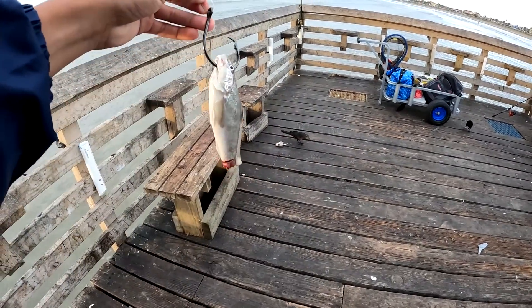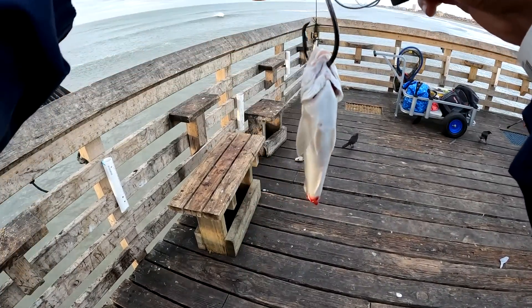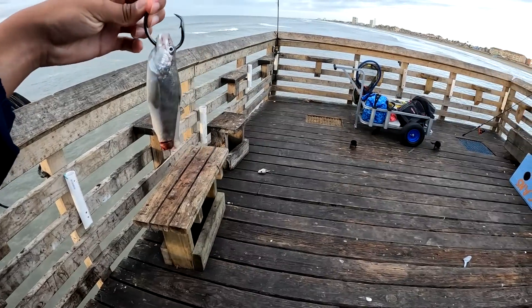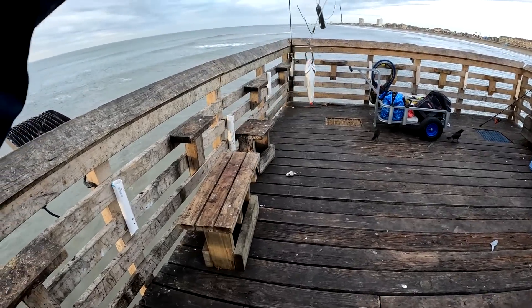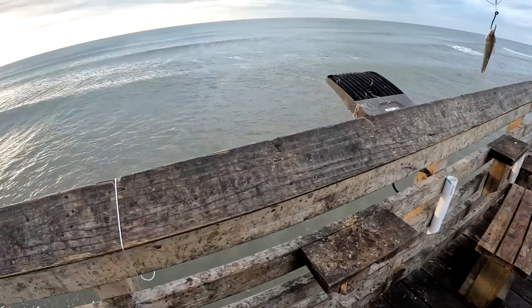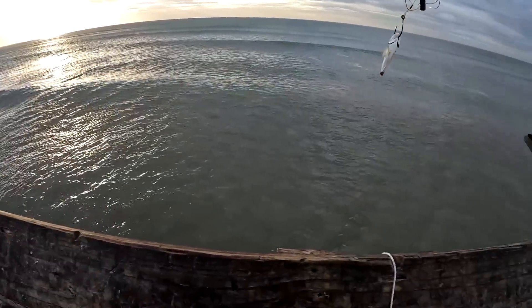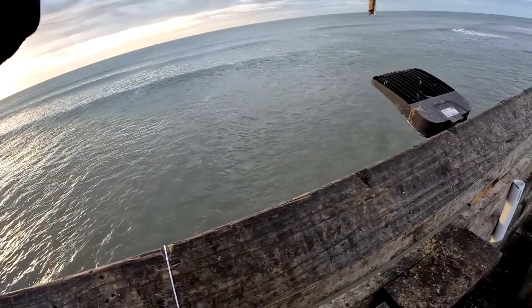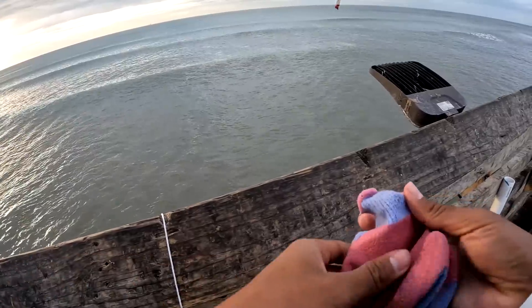I caught this whiting earlier. I'm gonna put it on the hook and send it out. I cut the tail off just so it can bleed a little bit. Hopefully we get a big bull red. The surf calmed down a bit, the sun's coming out — I think we'll get a bull red for sure.